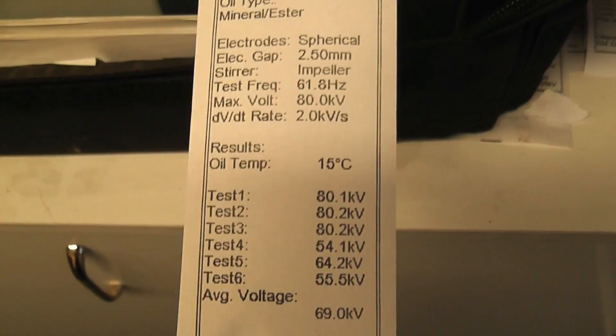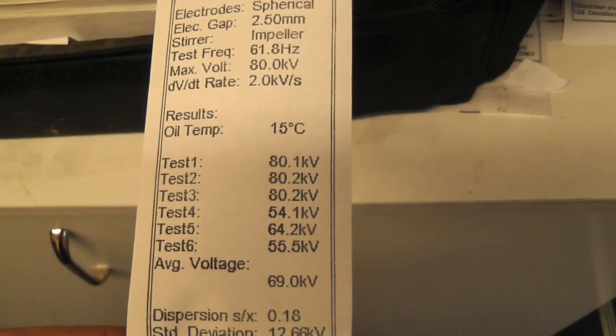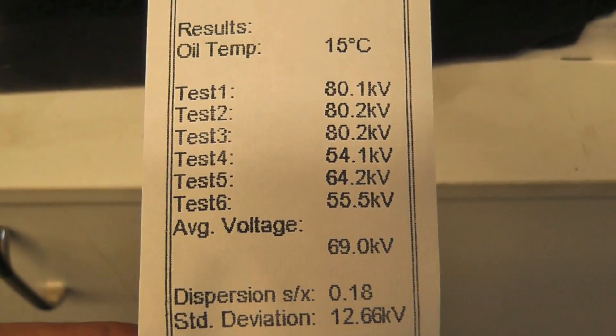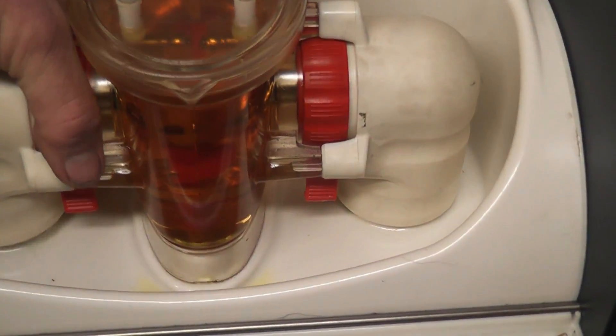We've got a sample taken from existing oil at 69kV, which is just a sample taken after we filled the tank up. It needs to go through filtration, so we'll probably get it up to about 80kV. This device goes up to 80kV for testing purposes.